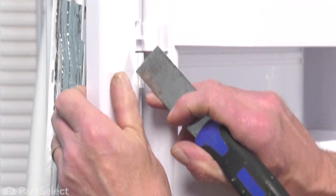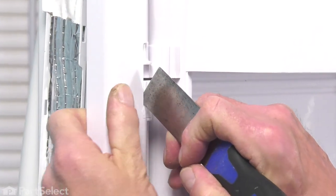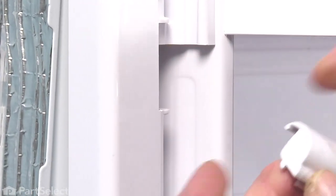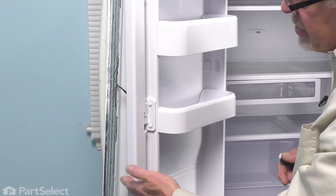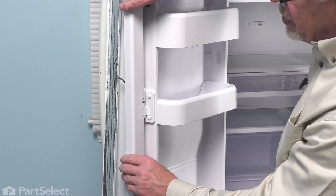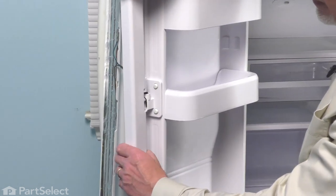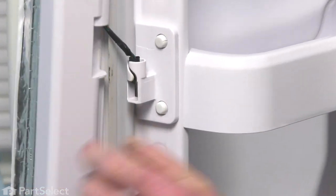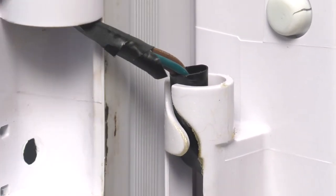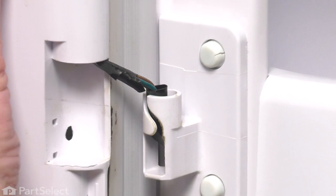Do the same for the upper one and remove that. Next, we'll lift that center mullion off of those hinge pins. There is a wire that runs up through that center hinge and we can just let that hang there. If you wish, you can take that to the edge of the door as well.